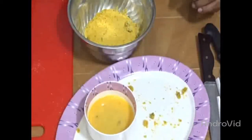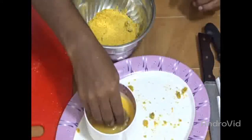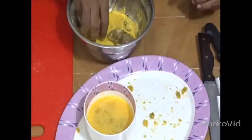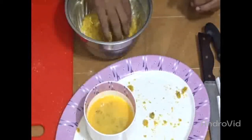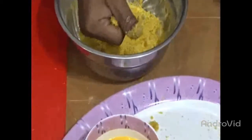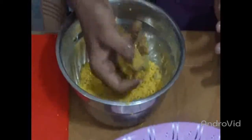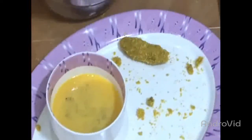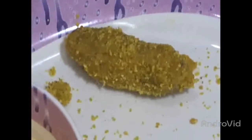Now we are preparing the chicken finger chips. We are dipping them in the egg solution, then rolling them in a bowl where we have already poured bread crumbs. In this way we are rolling each piece and keeping it aside in a separate bowl. We will do all the finger chips this way, then refrigerate for at least 20 minutes before frying.